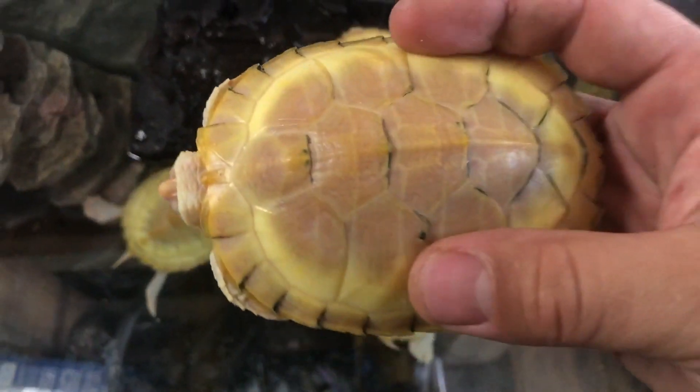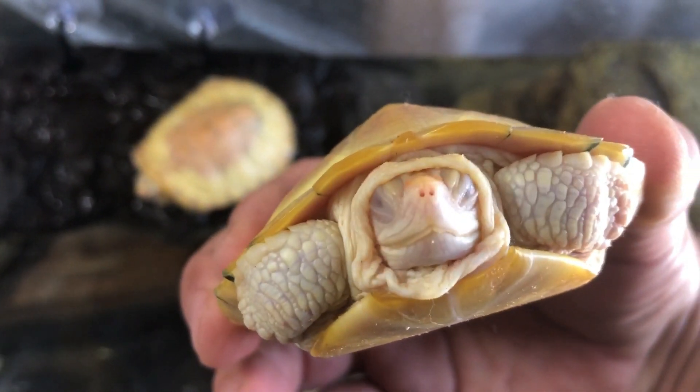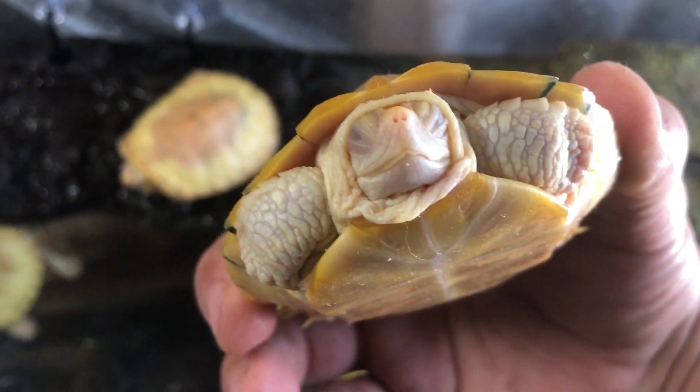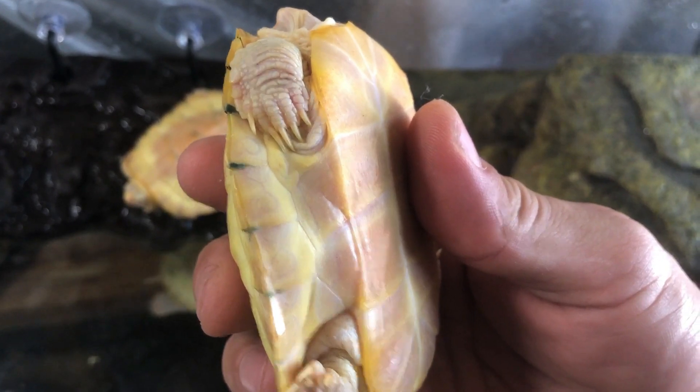Let's pull her out here — she is in good shape too, wonderful. And her nose isn't even red. Eyes are closed but that's going to be fine.